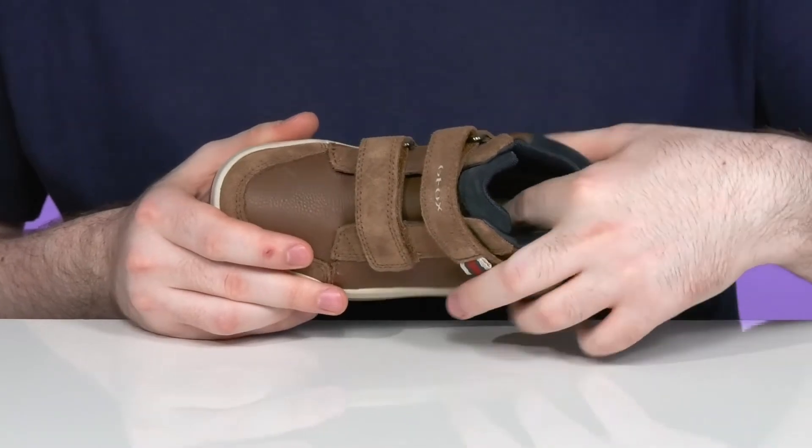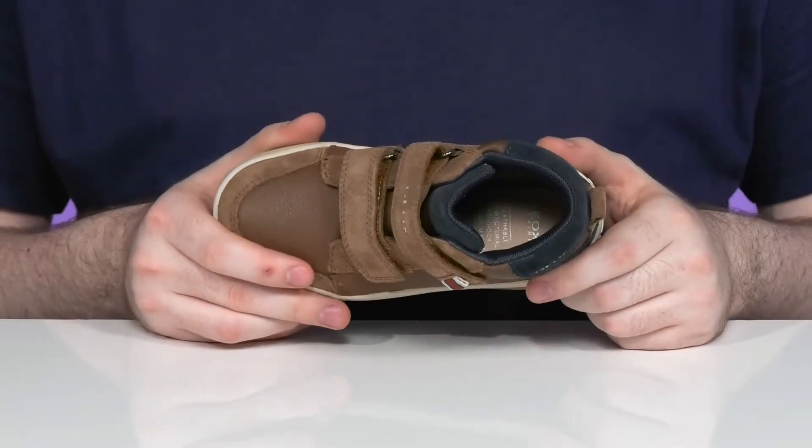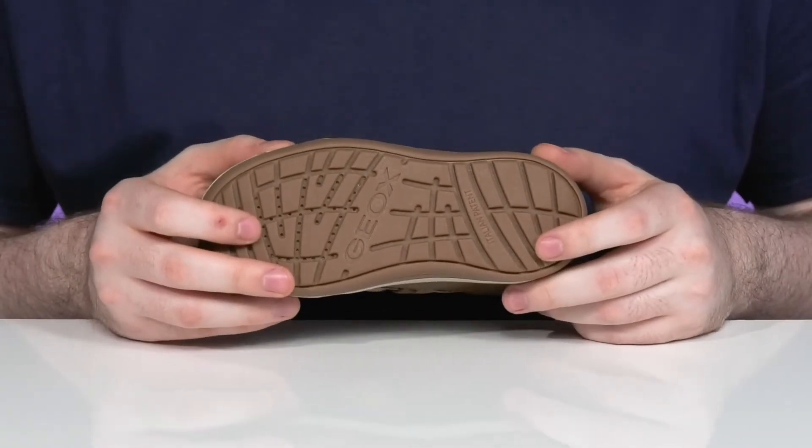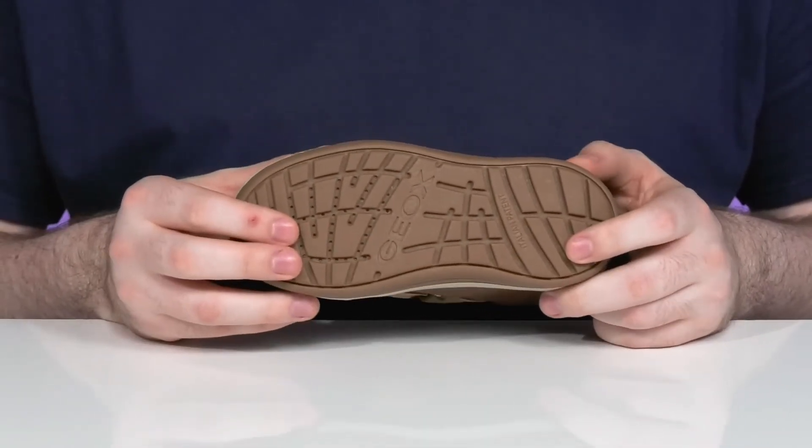It is moisture wicking on the inside with a foam footbed that's antibacterial, giving it lots of support underfoot, with a perforated toe that allows all water and moisture to escape the shoe but not let any back on the inside.